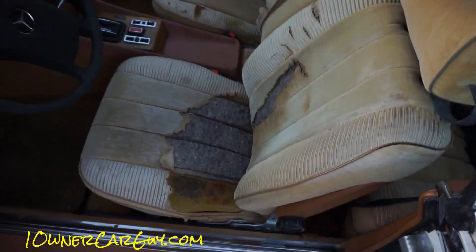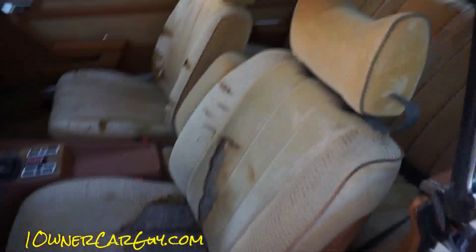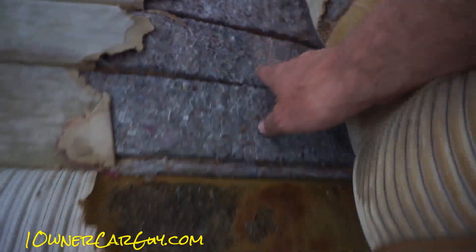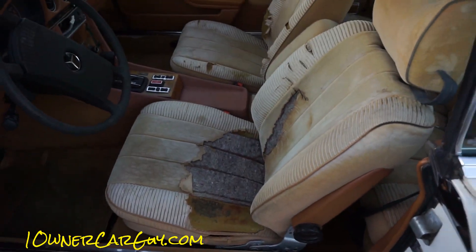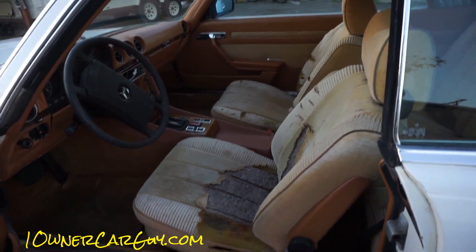Now here — I got the seats. Euro model, so they come with the cloth interior, not the MB-Tex. Really comfortable seats. Everything's still there — you could actually recover this and it'd be just fine. Still got the coconut husk or horse hair stuffing. My interior guy could do the seats on this really nicely and really cheap. I would be interested in doing that for you.